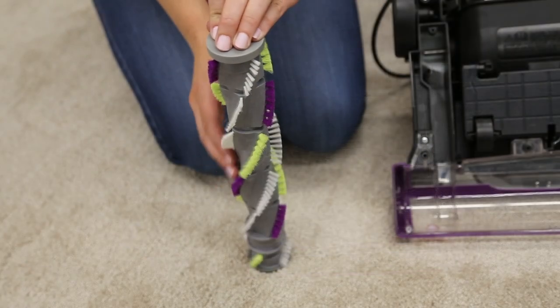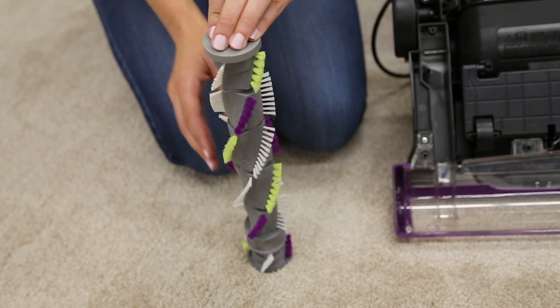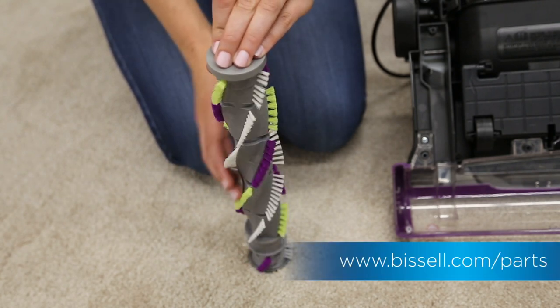Put the brush roll on its end and spin it. It should spin freely multiple times with one flick. If it doesn't, it needs to be replaced.